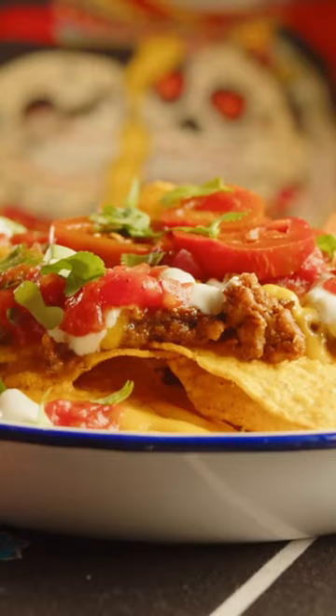The dressing is typically a tangy lime vinaigrette that enhances the vibrant flavors of the salad. This rendition offers a delightful fusion of Mexican and American cuisines, providing a burst of freshness and a touch of spiciness.